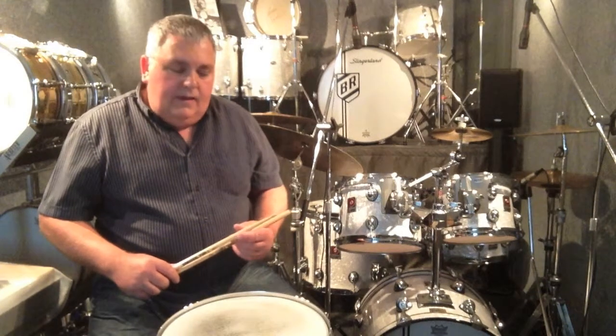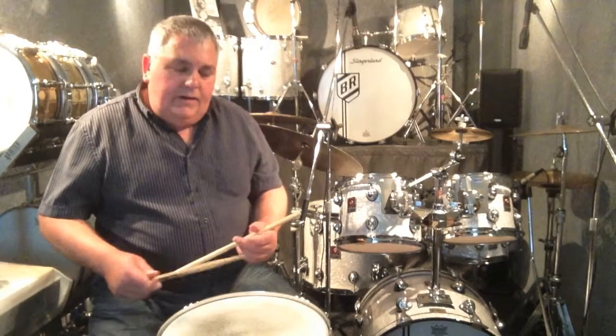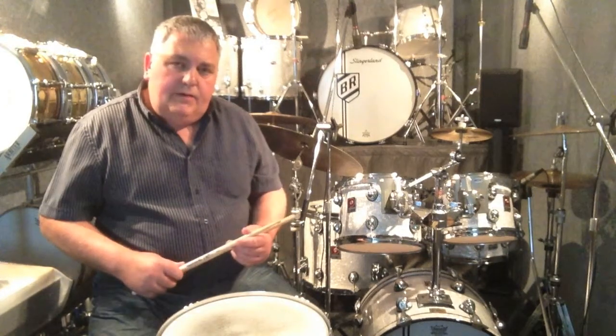Hello and welcome to my drum studio. My name is Graeme Cullen and today I'd just like to show you my technique and idea of holding the drumsticks and playing the drum.